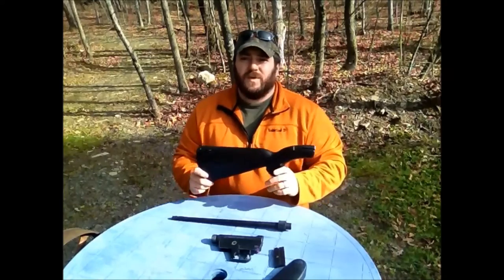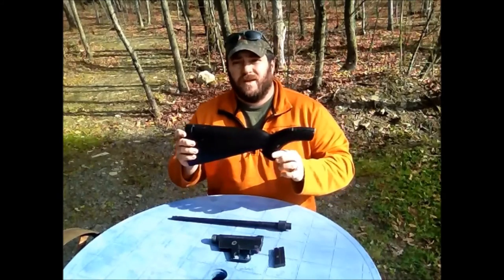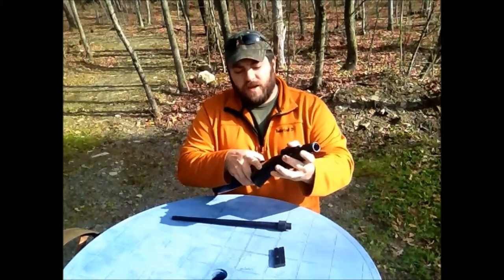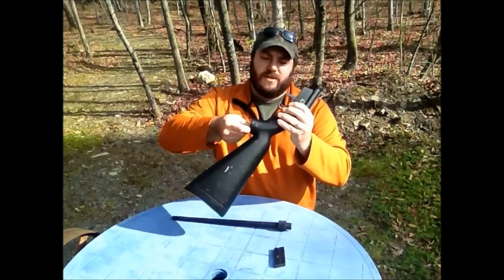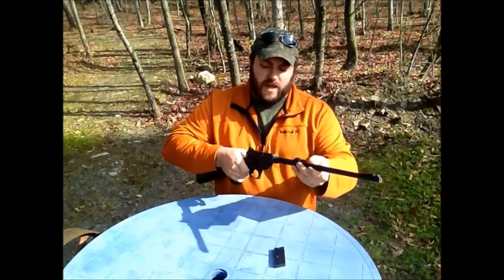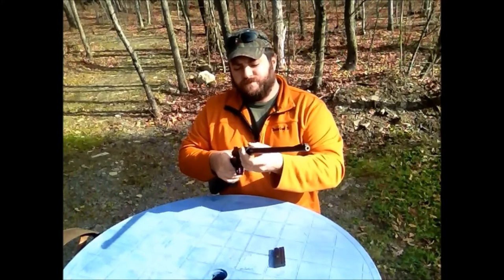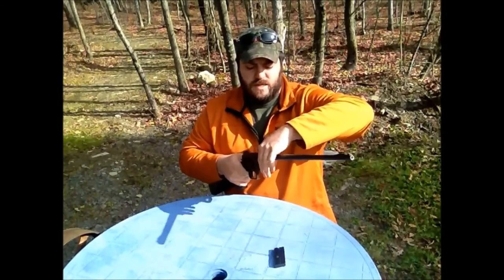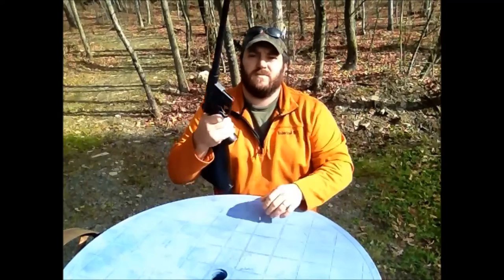I'm going to go ahead and put this together in real time so you can see how this gun is assembled and how quickly and easily you can go from stored to ready to shoot. When you put the trigger assembly on, it slides into the groove right here and back up and in. There's a screw peg on the bottom of the buttstock that lines up to the trigger assembly, so the trigger assembly is now firmly attached. You then take the barrel — there's a notch on the barrel that you have to line up with the assembly — and there's a threaded fitting that tightens down. Once that's tight, all you have left is to put your clip in the gun. Ready to shoot.